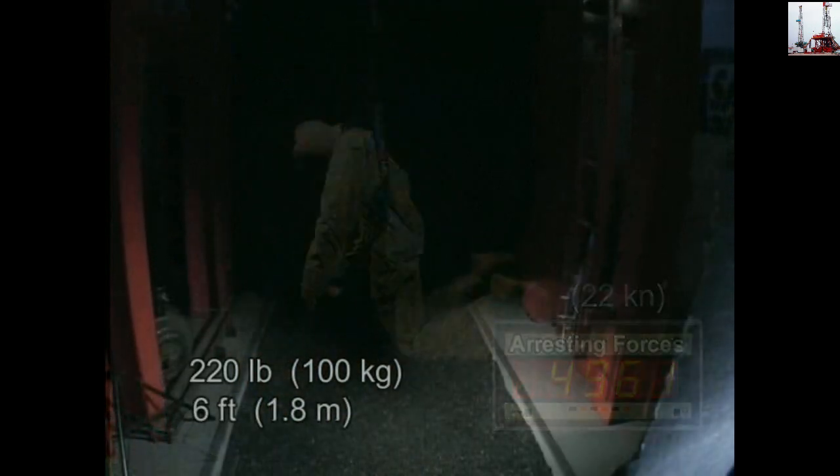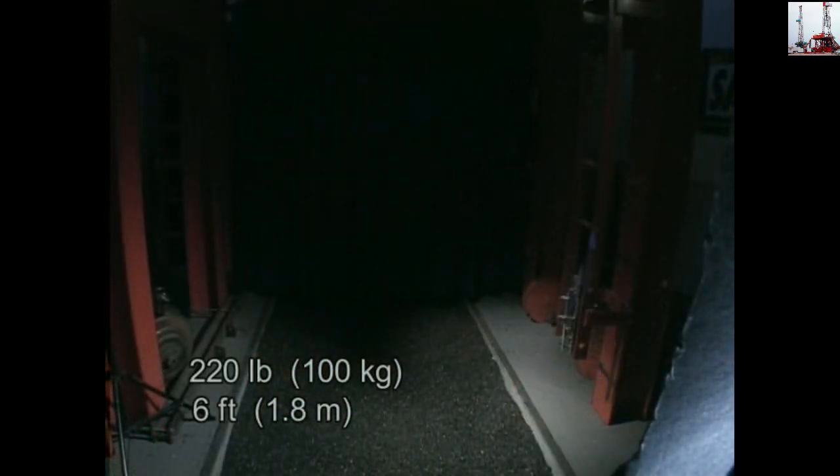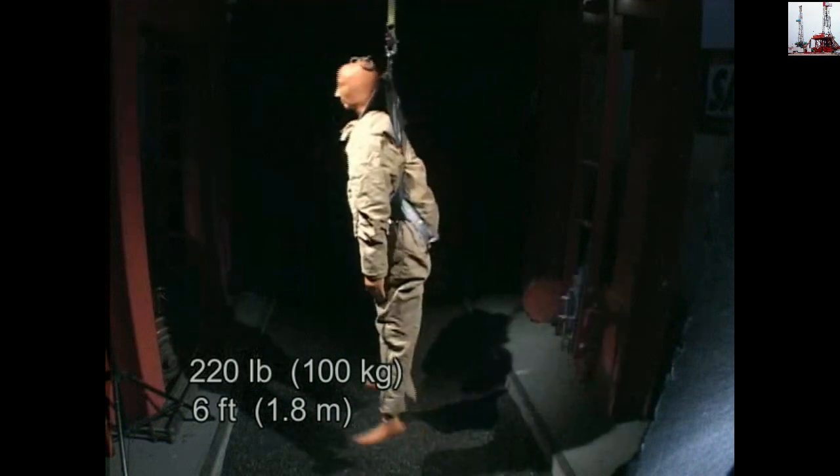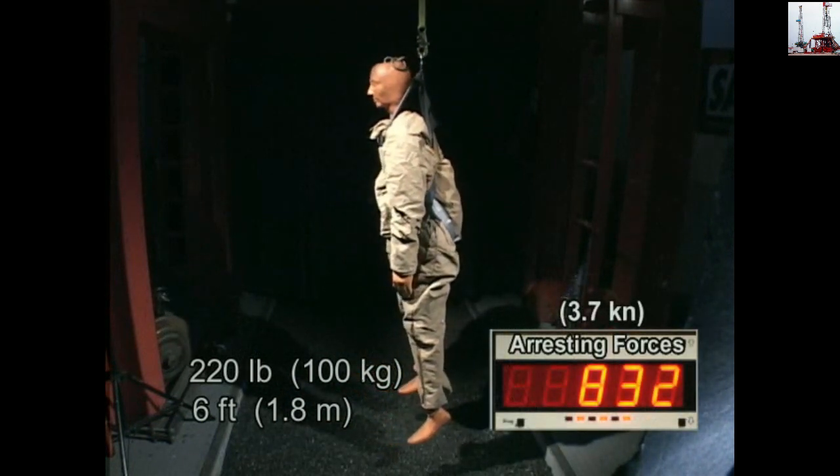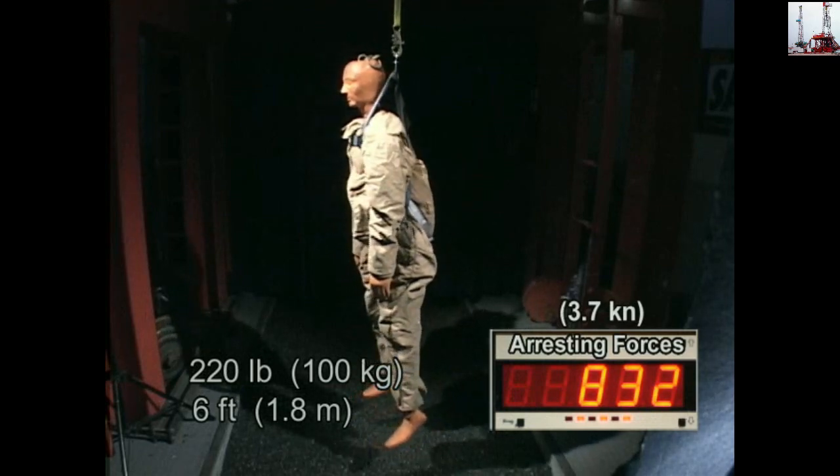Now, look at the difference when you incorporate a shock-absorbing lanyard. The forces on your body have dropped from almost 5,000 pounds to less than 900.